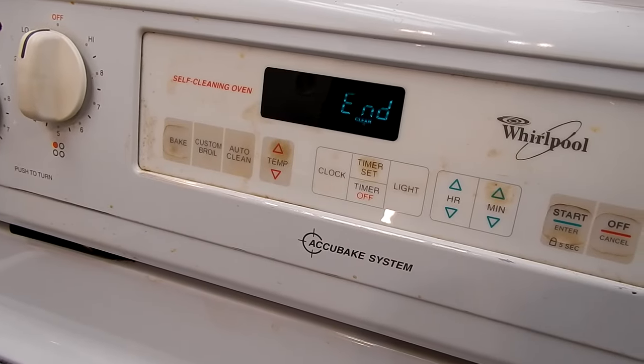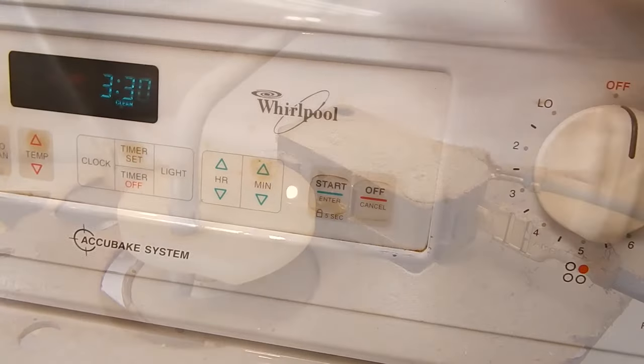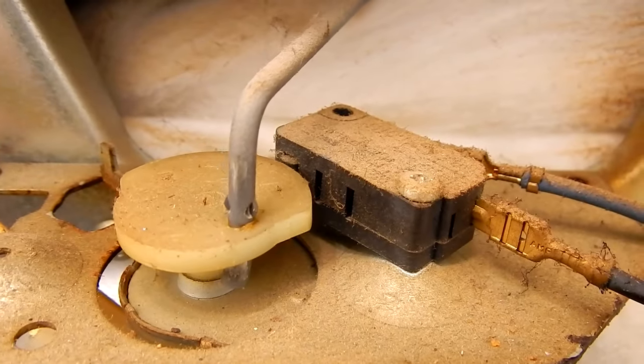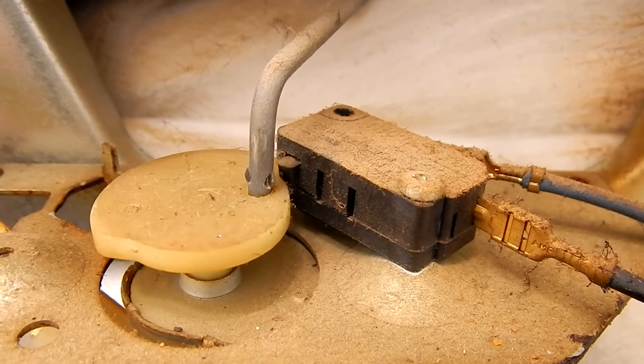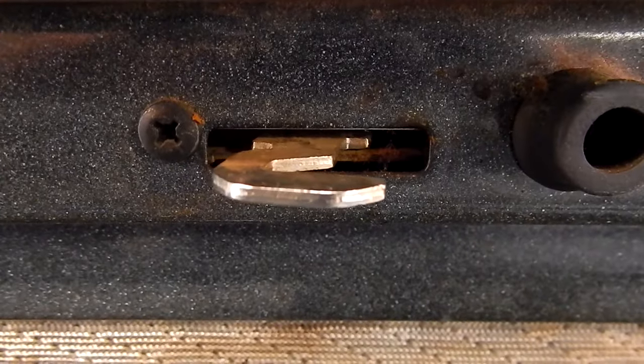Here's how the system works. When you press the clean button and hit start, the motor starts to turn, which moves the bar, which slides the actuator over to hook the door. And basically that's how the door locks.